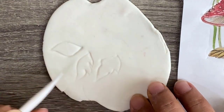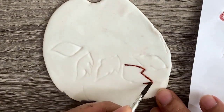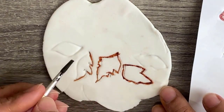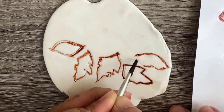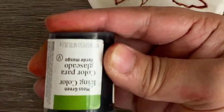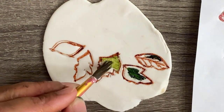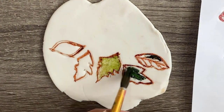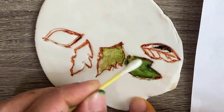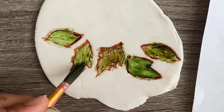Now I am drawing small leaves and then I will paint them. I am using moss green color and leaf green color, then I mixed some brown color and yellow color, mixed them with water, and very lightly painted on them. Make the color light and remove the color with the help of a cotton bud.